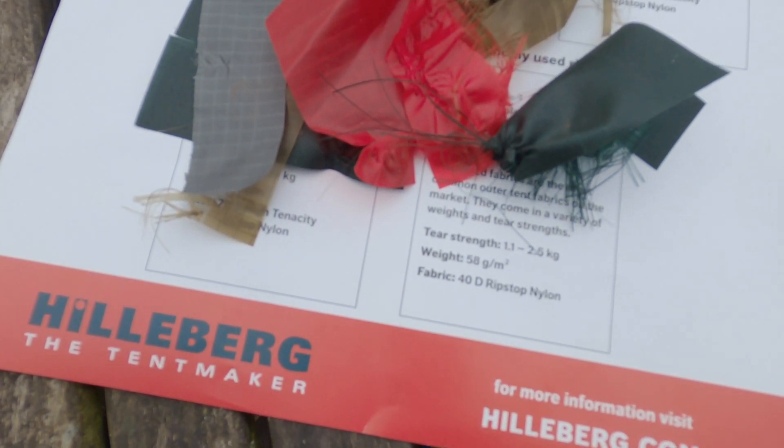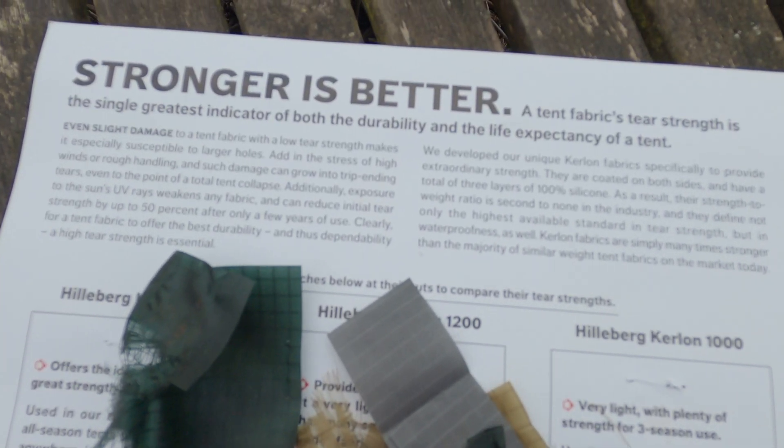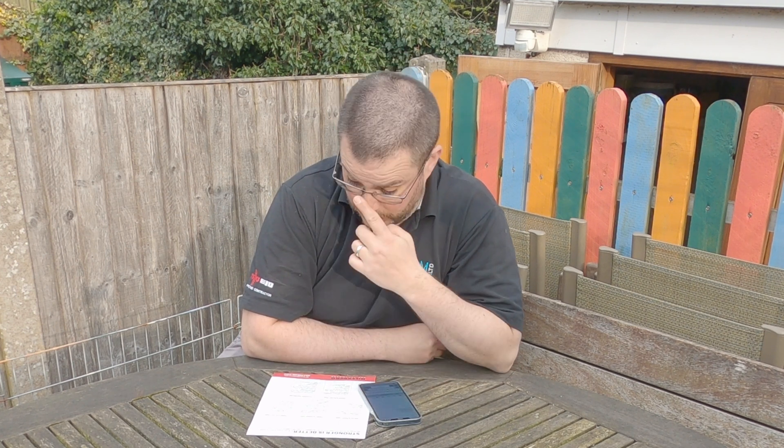Interesting results. Some very surprising results actually. I want to start this section by saying I'm not here to criticize Hilleberg — that's not why I did this experiment. I love my Hilleberg tent; I have the Anjan 2, which is made of Curlon 1000 material, and I think it's wonderful. I also have a solo black label on order. I love my Hillebergs — I think they are the best tents, no questions asked. However, I was genuinely curious to find out what results I could get from this experiment.